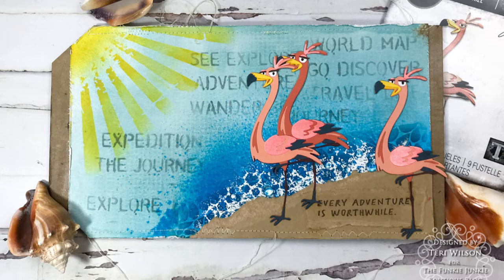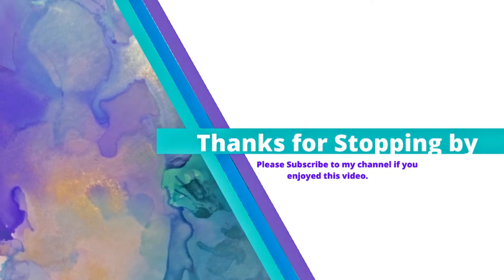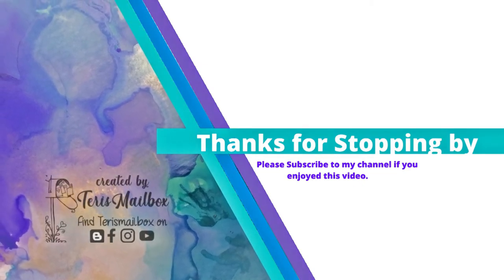I hope you've enjoyed this today. It's Terry from Terry's Mailbox presenting for Funky Junkie. I'm on Instagram, Facebook, YouTube, and Blogger — please subscribe!